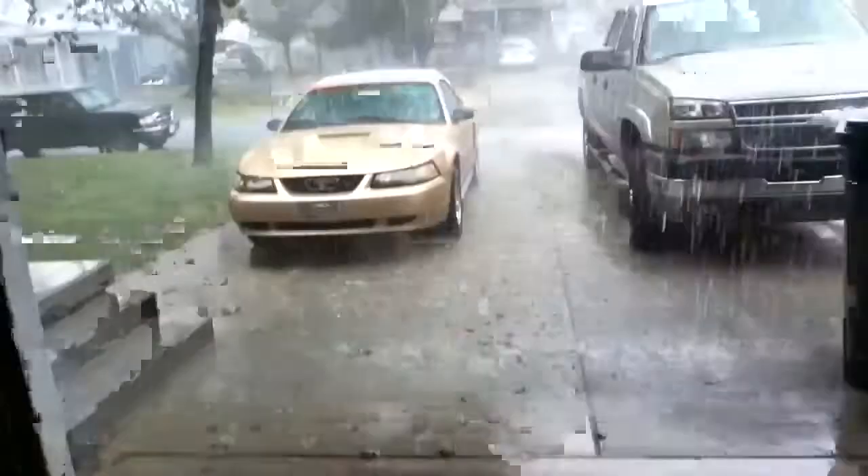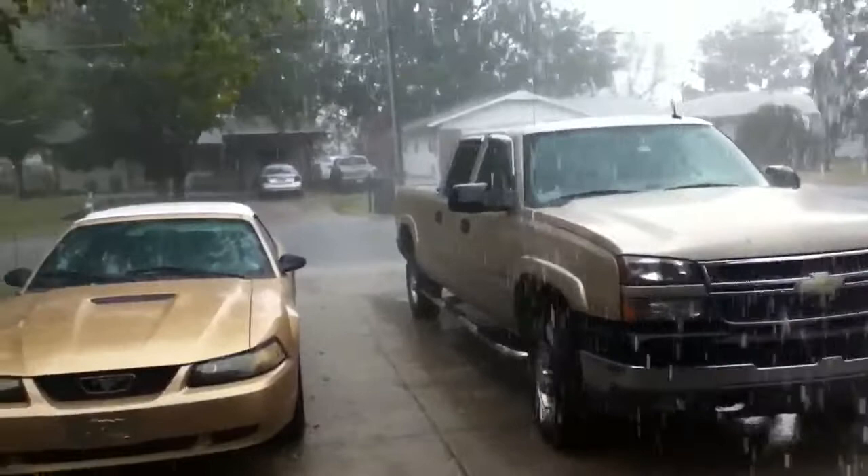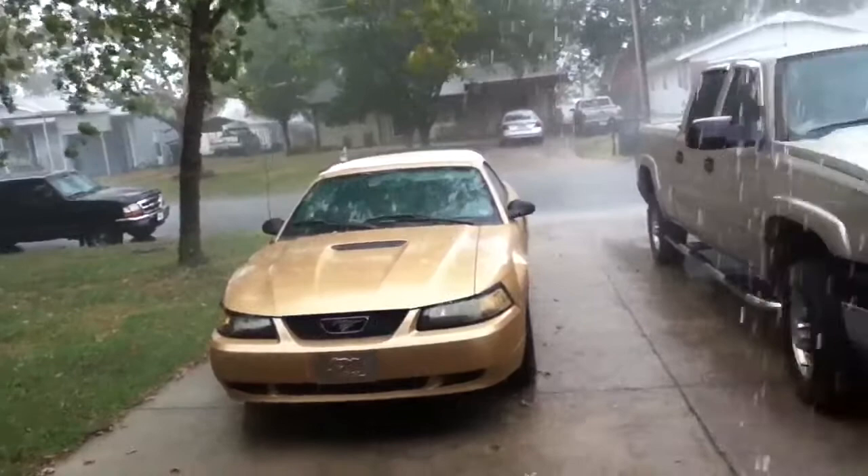Sorry the first half was a little noisy. I came in here to finish this and it started raining like hell. I'm going to close the garage door and finish this up real quick.